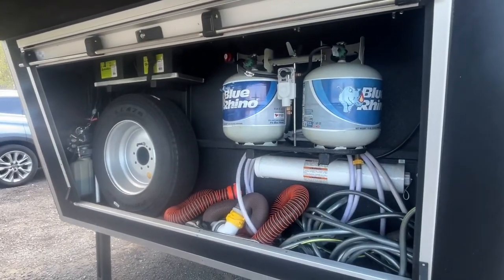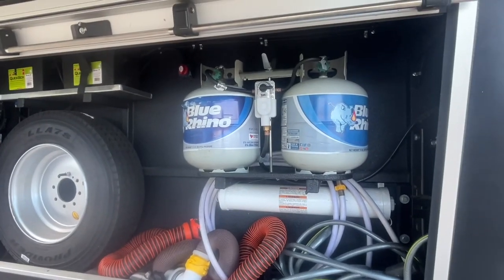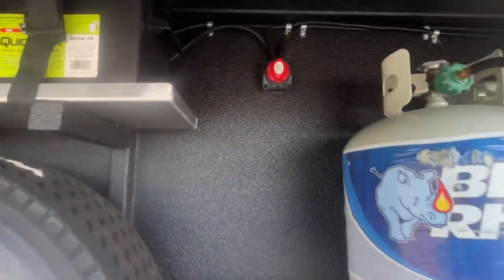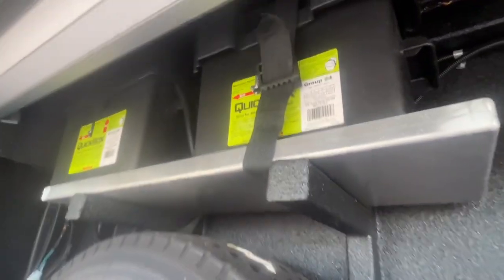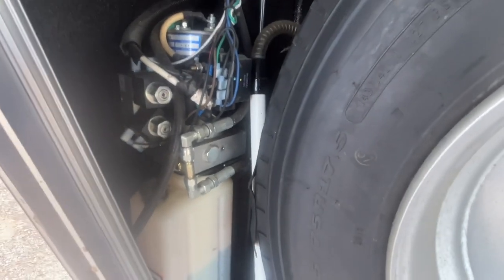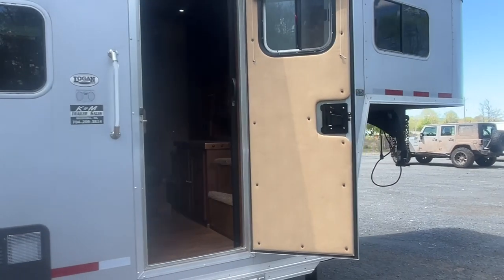The front cargo compartment is where you'll find the spare tire assembly and the dual propane cylinder setup. In addition to the propane, you'll also find the battery disconnect switch — the master power switch of the coach — and a dual lead acid 12-volt battery system. On the left corner, you'll find the hydraulic fluid reservoir for the leveling jacks.